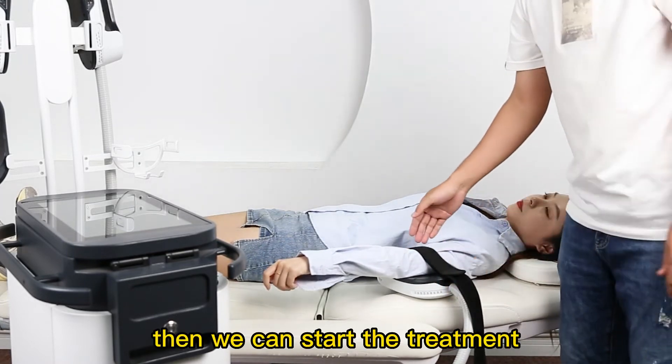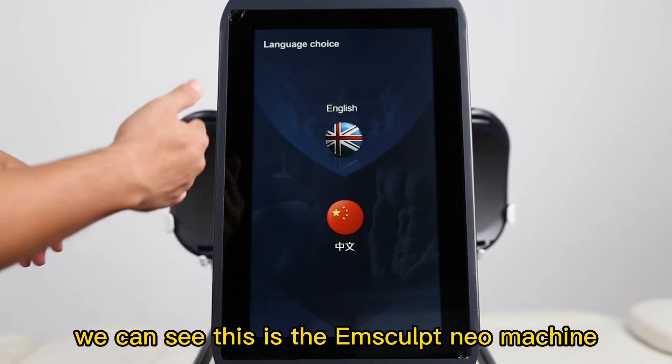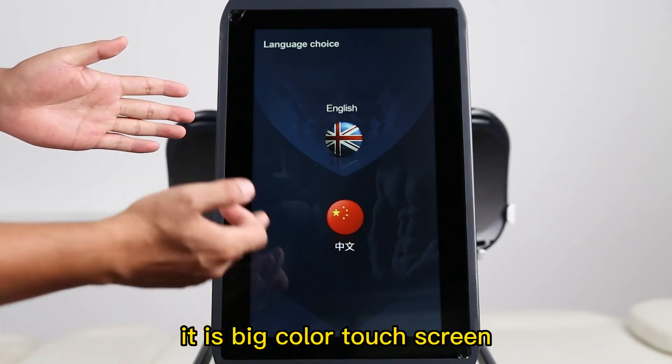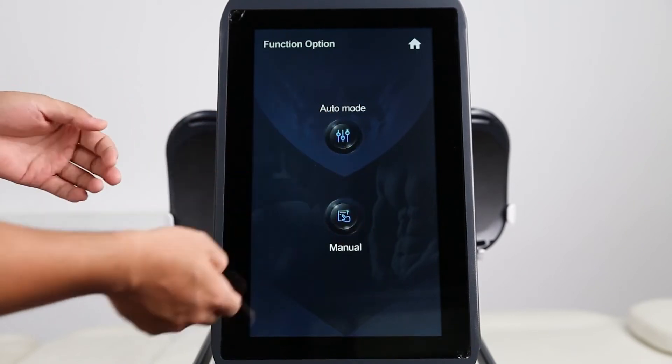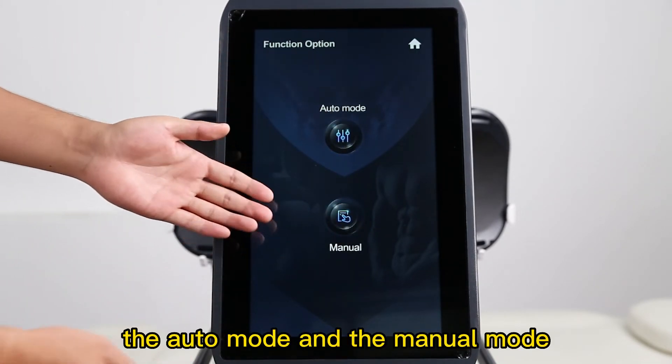Then we can start the treatment. We can see this is the Mscorp machine working interface. It is a big color touch screen. It has two operation modes: the auto mode and the menu mode.